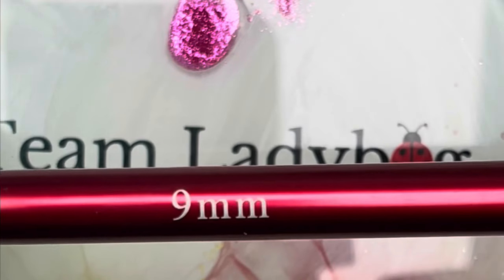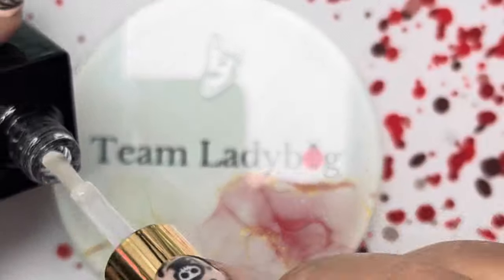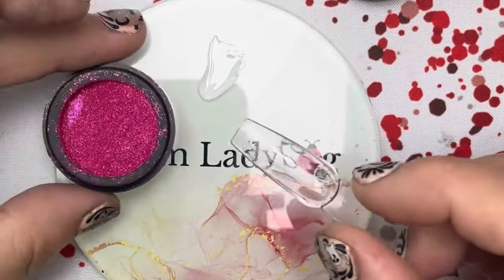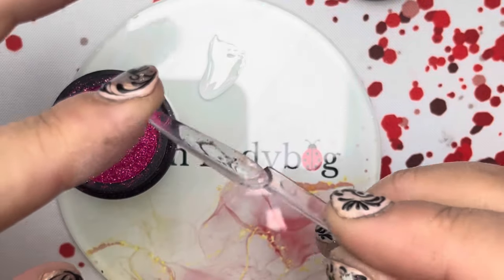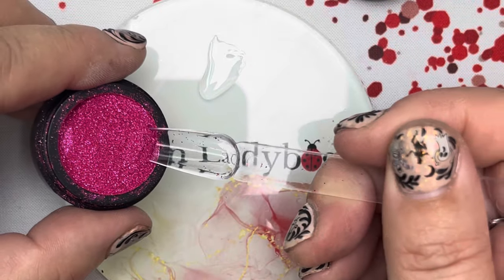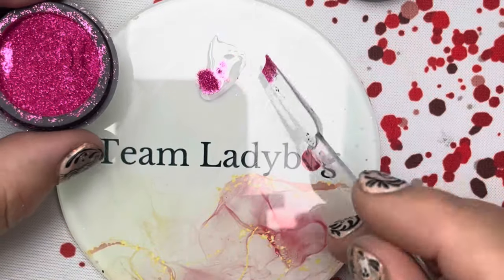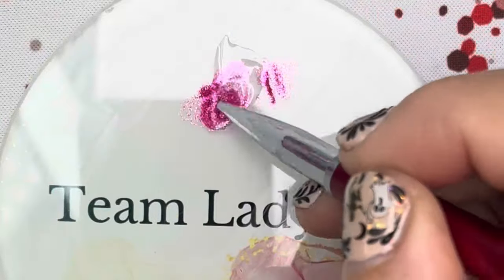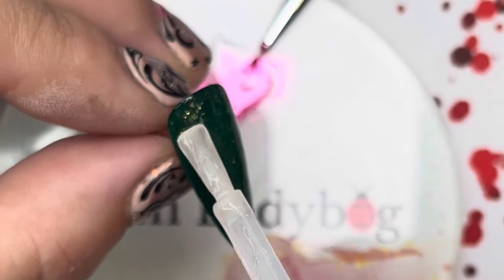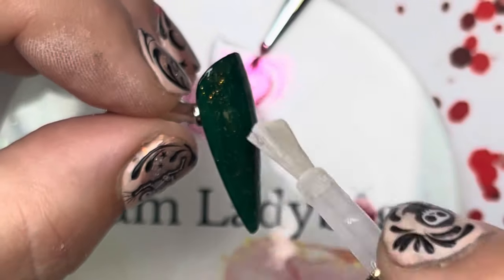I'm taking my nine millimeter brush, getting a bunch of the wet look top gel, and adding the Can You Catwalk pink glimmer glitz glitter using a scoop I made from a nail sample tip — just file off the edge and it makes a really good scooper. Mix that together well; we're going to be drawing with it, so you want a good consistency. Then top coat this nail with the Ladybug Luster wet look top gel for a nice glossy finish.